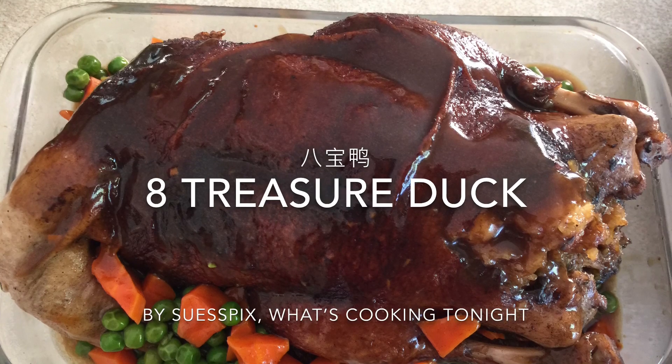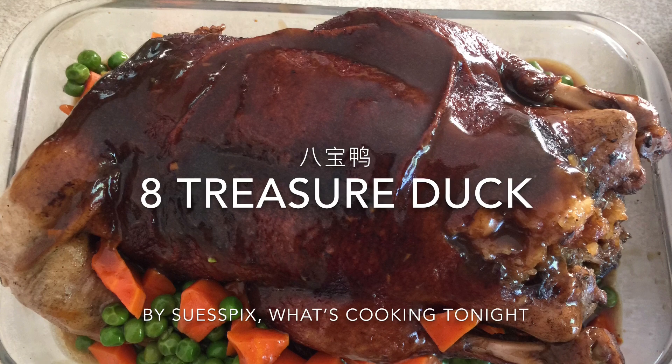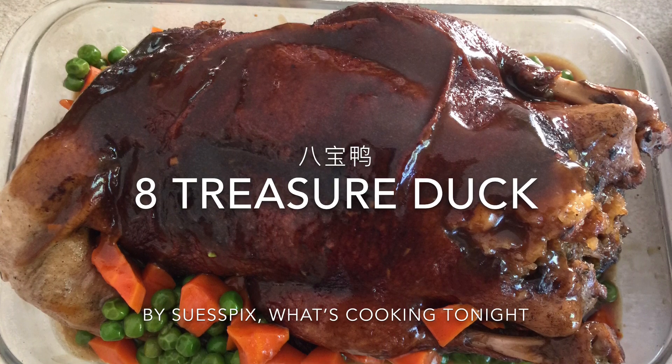Hi everyone, I'm Sue. Thank you for joining me at my channel, Sue Speaks What's Cooking Tonight. Today I'm going to cook 8 Treasure Duck — in Chinese, Ba Bao Ya.